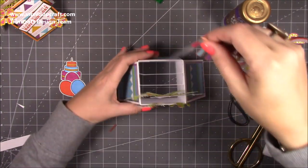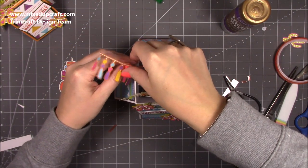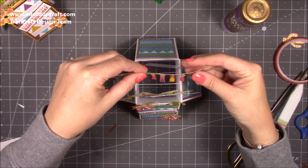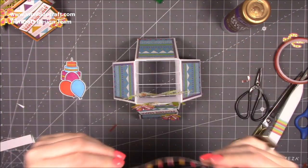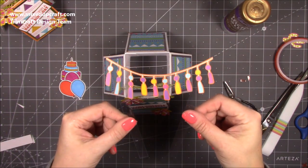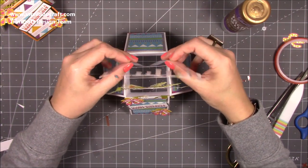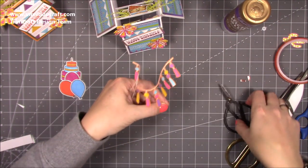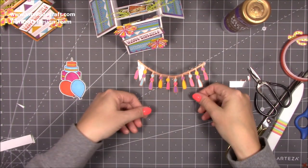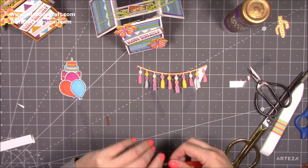Pop the bunting in to check the height, adjust the angle, and trim the acetate to fit. There's a fair amount of guesswork with this — I recommend looking through the playlist to get a feel for it. If you've never made a box card before, don't start with the bunting; get to grips with the simpler versions first. The general rule is: start with the highest point first, then work forward.